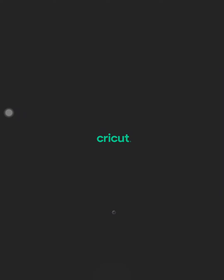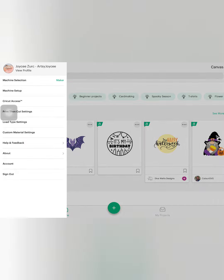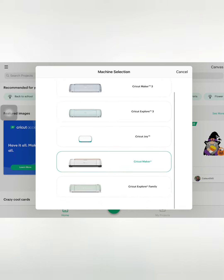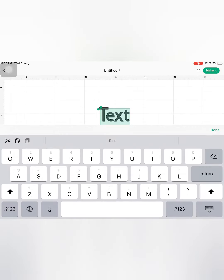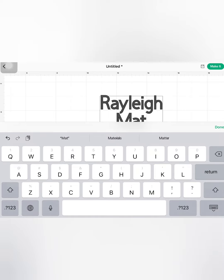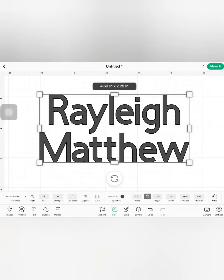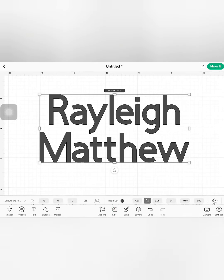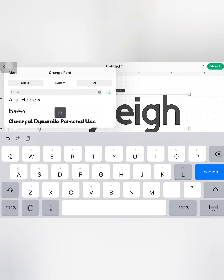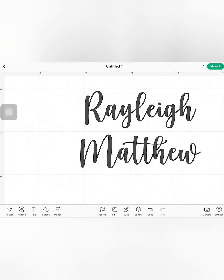Now let's hop on to Cricut Design Space and on the hamburger menu, select the machine that you will be using. I will be using my Cricut Maker for this project. This project is dedicated to my friend's son, so now let me type in his name. To change the default font, go to the Edit tab and select your preferred font under the font name. I am using Hello Honey on this project — it is available on font.com and I will place its link under the description box below.